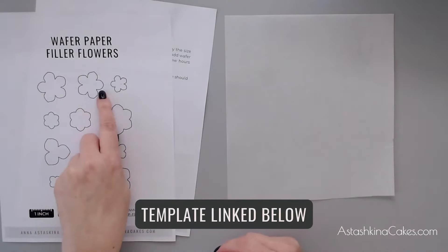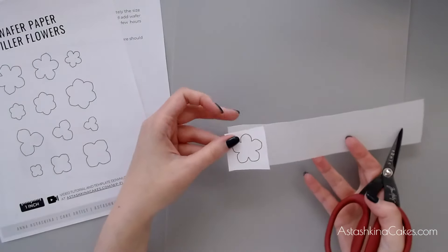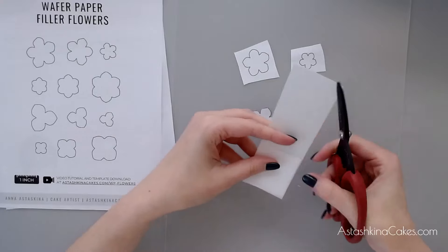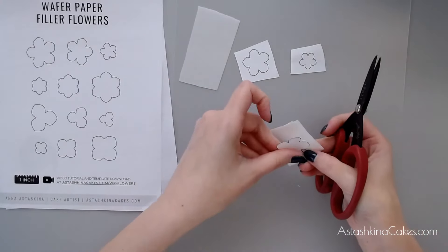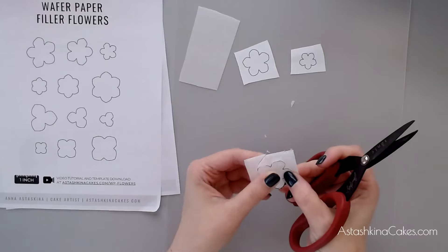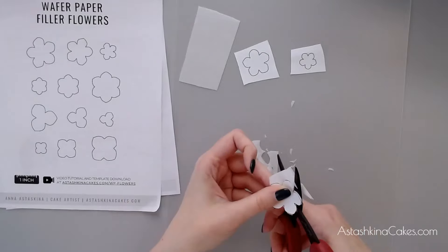I'm going to use this template and use the top three flowers. I cut a strip of wafer paper roughly the size of my template. When I work with wafer paper I usually do not cut more than three layers at once because otherwise it makes it a little bit misshapen. Save all your scraps and pieces — when you're working with wafer paper you will need these small scraps to make your wafer paper glue, and I just keep them in a plastic bag.